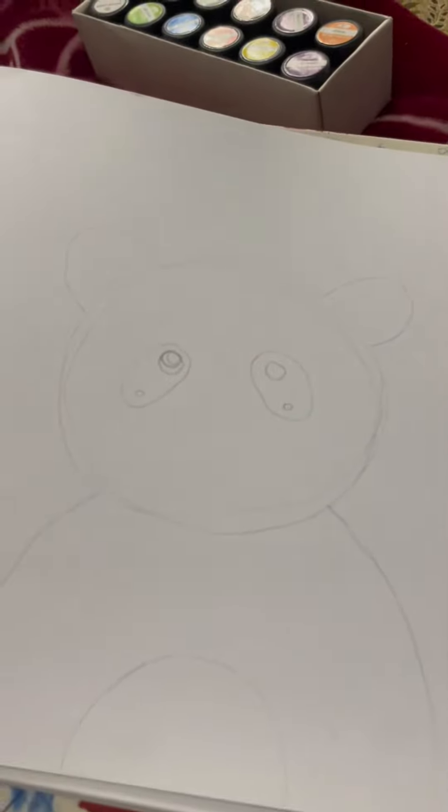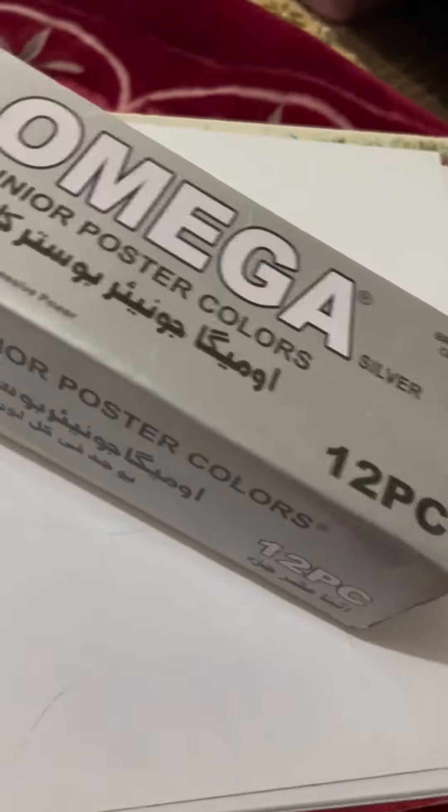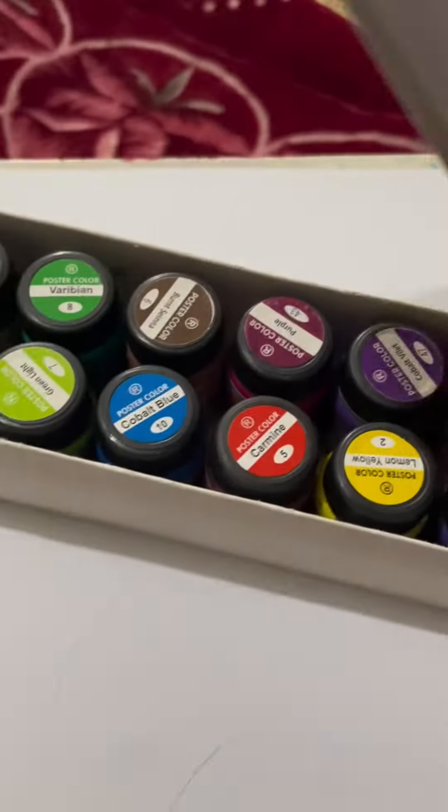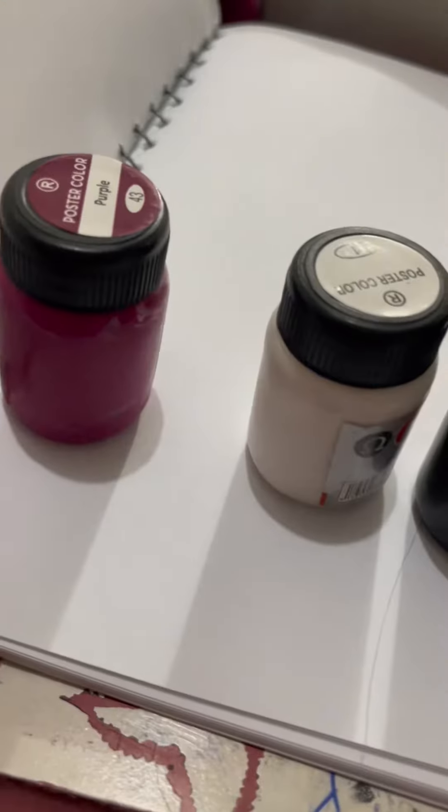Today I am going to use a cute panda. I am going to use poster color because I didn't get a watercolor. So I need to tell if it's good or not. These are the 3 colors that we used in our panda.